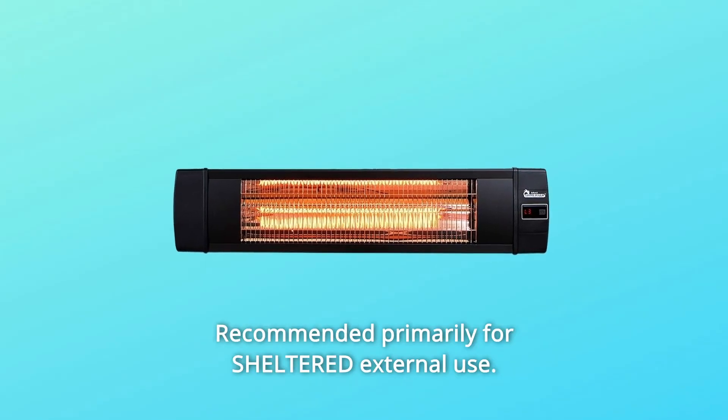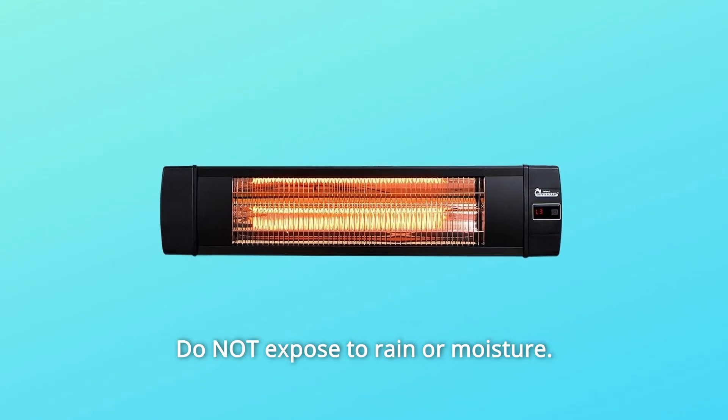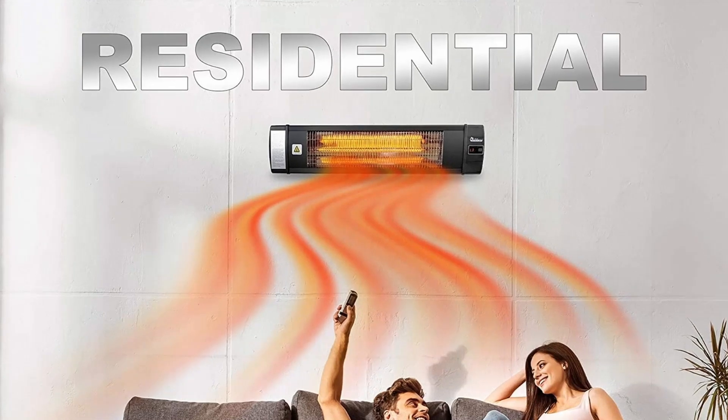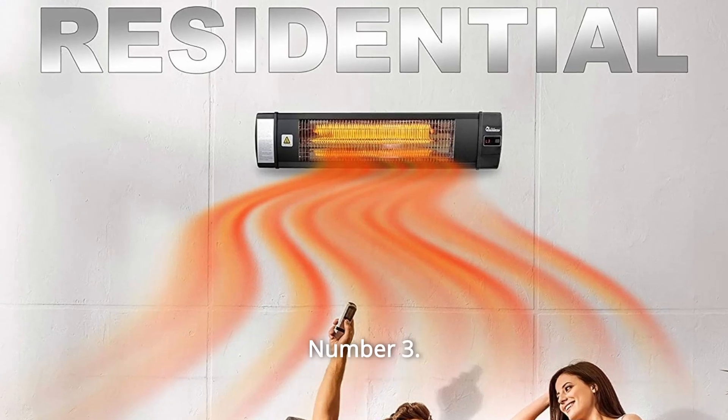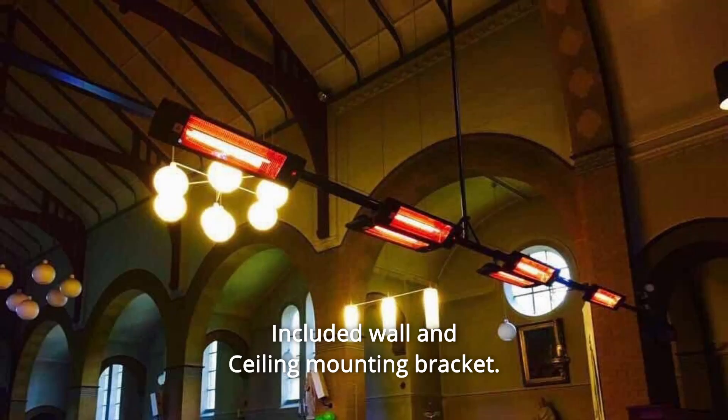Number 1: Recommended primarily for sheltered external use. Do not expose to rain or moisture. Number 2: Plug-and-go, uses standard 120V, remote-controlled. Number 3: Included wall and ceiling mounting bracket.